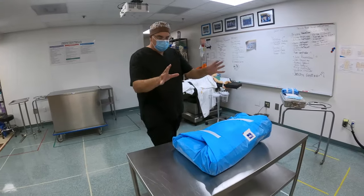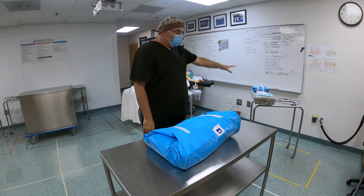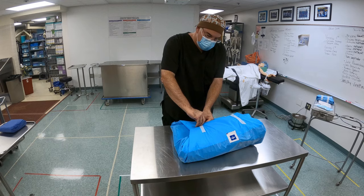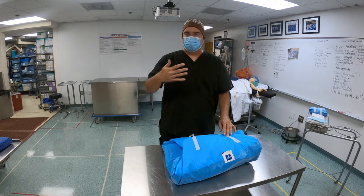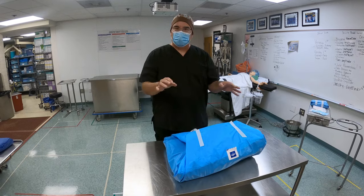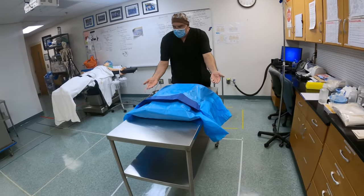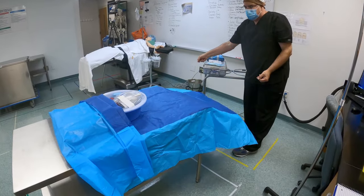Once I have everything set up, something is on all three elements — I've got something on the back table, something on the ring stand, and something on the mayo stand. Now I'm ready to open my pack. First thing I'm going to do is break the tape on the back one, and I'm going to announce to the room: masks up — because this is when you're changing from a semi-restricted to a fully restricted area, and you want everybody to have their masks up and know that you're creating your first sterile field. I'm going to flip away from me, come over to this side, reach in along the sides, grab here, pull backwards, and let it fall straight down.